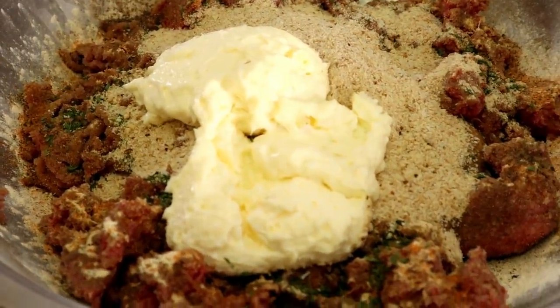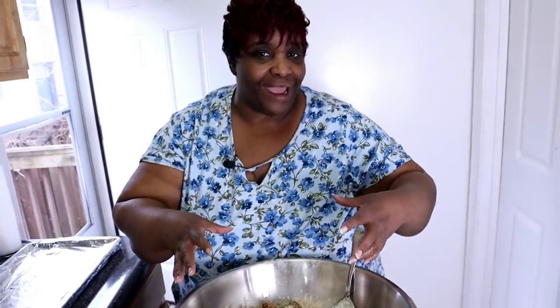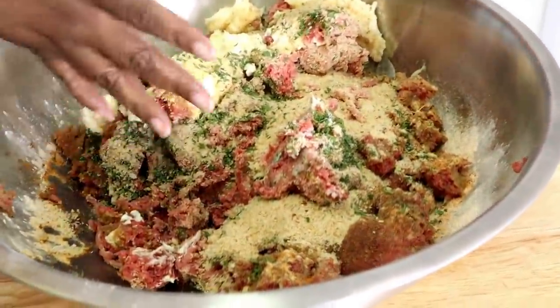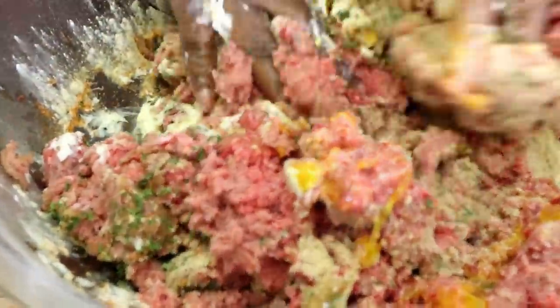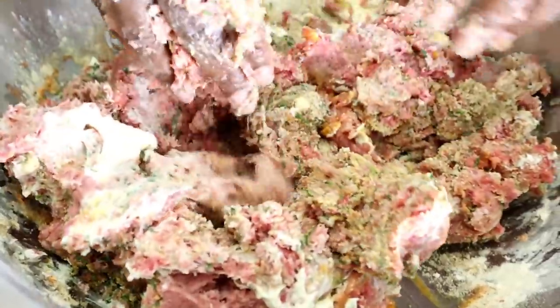In the bowl I have a three-pound roll of ground beef and two pounds of ground turkey, along with all my seasonings, breadcrumbs, and Duke's mayonnaise. If you've seen my meatloaf or hamburger videos, you know I put mayonnaise in my ground beef. Hands have been washed, everything is seasoned, eggs are in here, and we're going to mix it all up. I got my parsley in there too.